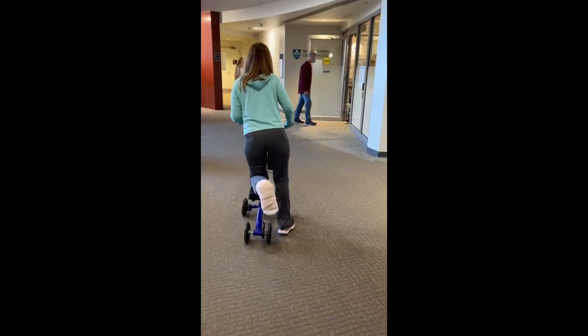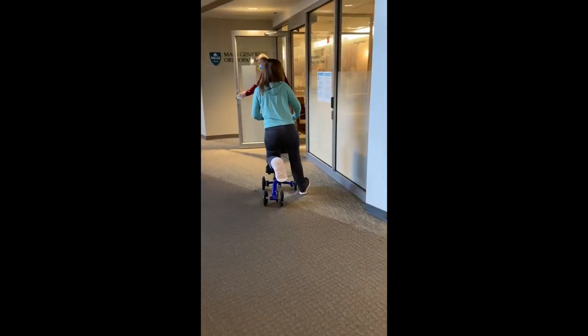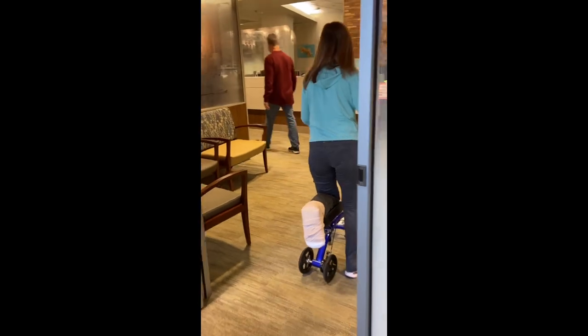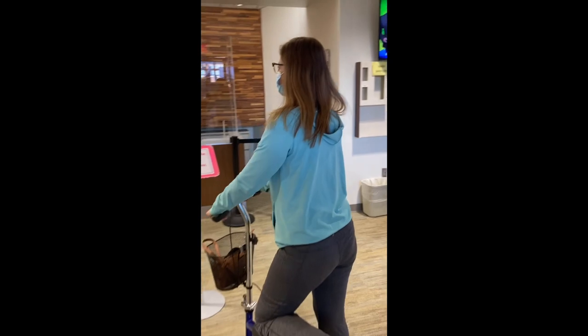Three weeks after surgery, I'm on my way to see the surgeon. The first three weeks were tough, painful. I had to rest practically all day. So we'll see what he says.